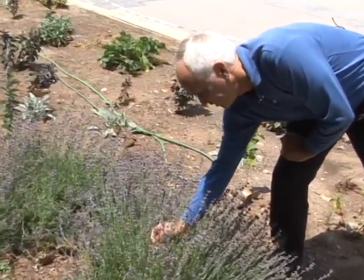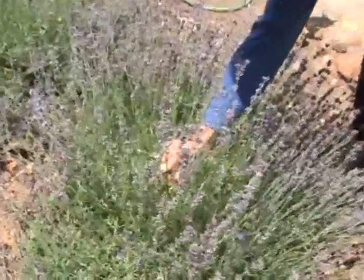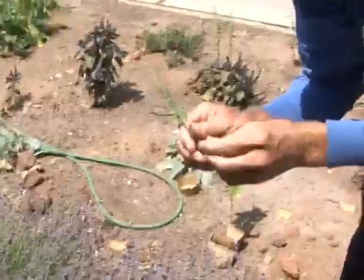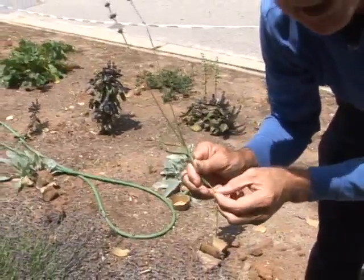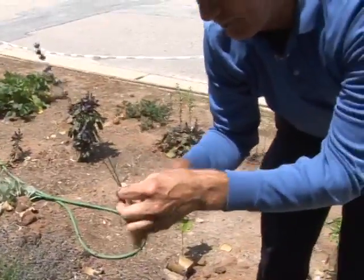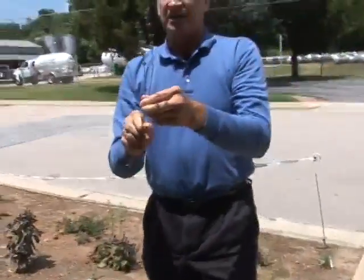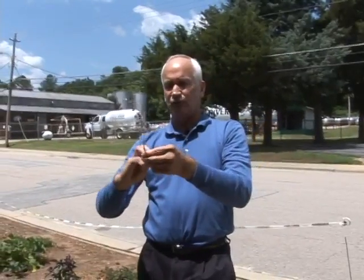You see this spiky flower of the lavender — you break it off at the bottom. Now remember you can use the leaves for cooking, like putting them in cookies. It's great, you get that lavender flavor and fragrance, wonderful. You can see me breaking it down, stripping the leaves.